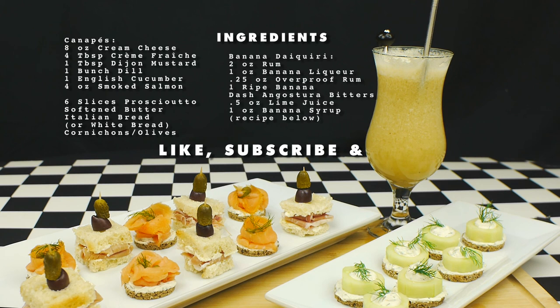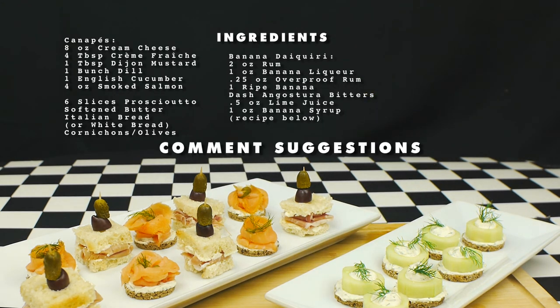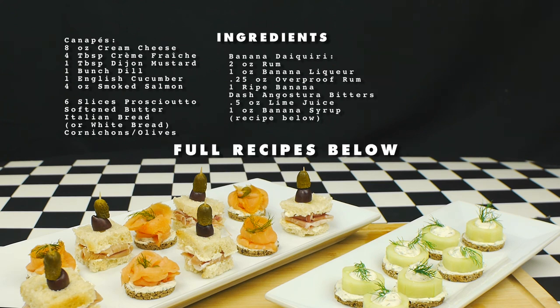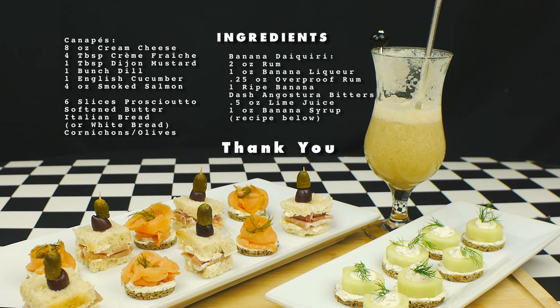If you like the channel, please like, subscribe, and hit that notification bell. Tell us what you'd like to see and leave any suggestions for future videos in the comments below. Full recipes will be included in the link in the video description. Follow us on Twitter, Instagram, and Facebook at Consuming Cinema, and don't forget to join us next week when we make a pairing from Wedding Crashers. Thank you for watching.